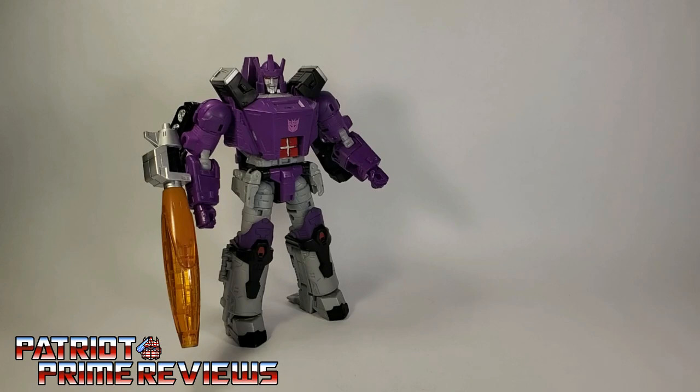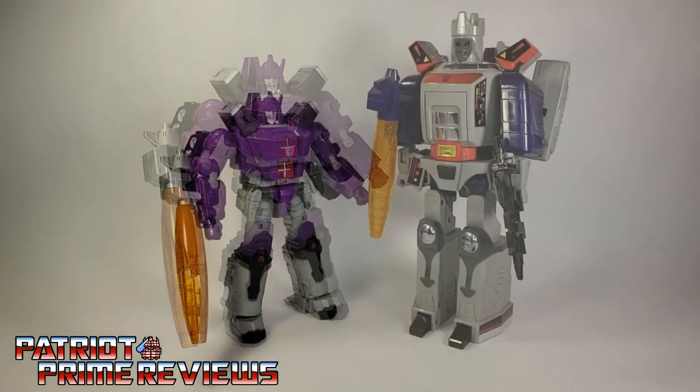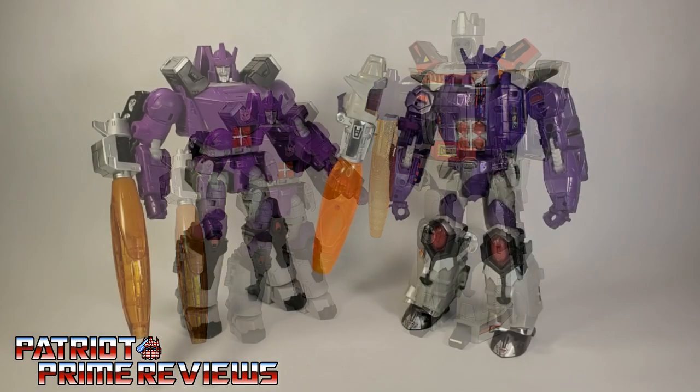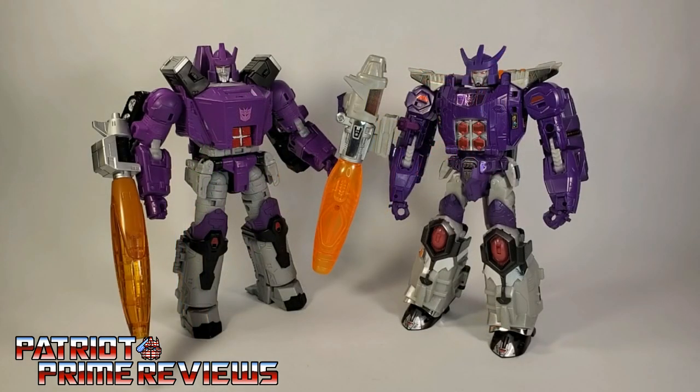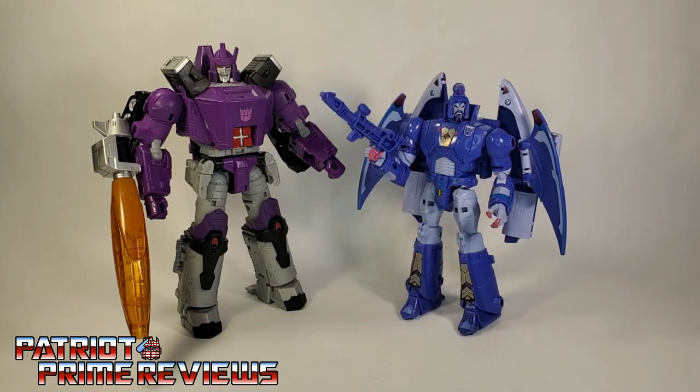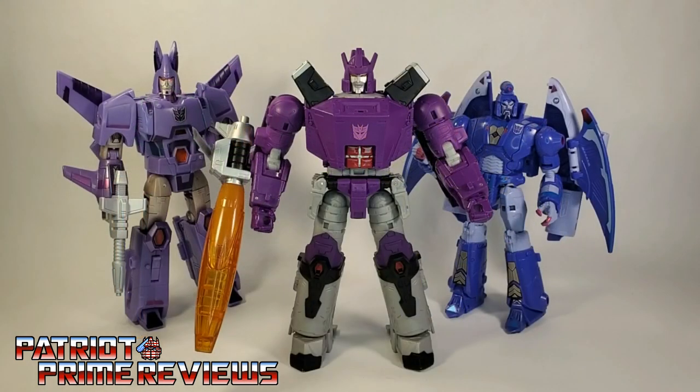And now for some quick size comparisons. Here is Transformers War for Cybertron Kingdom Galvatron with Generation 1 Galvatron, Titans Return Galvatron, Kingdom Cyclonus, Studio Series 86 Scourge, and of course I had to get this shot of Galvatron and his minions.